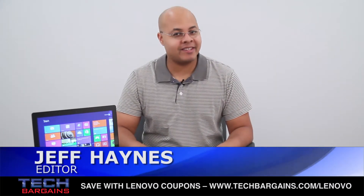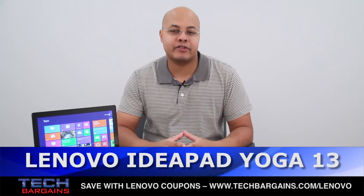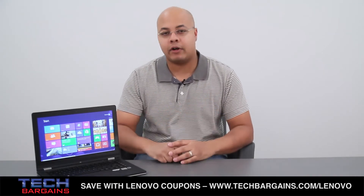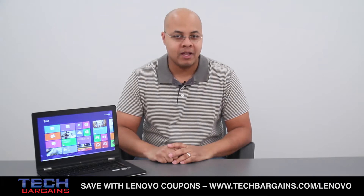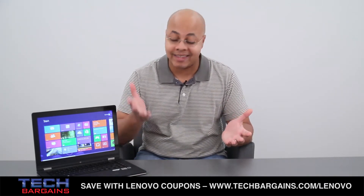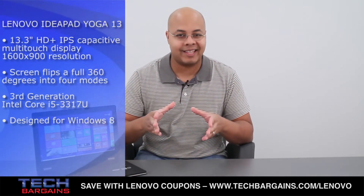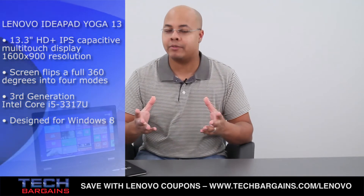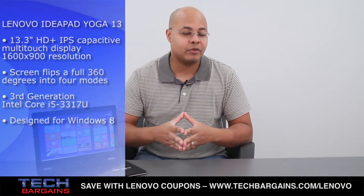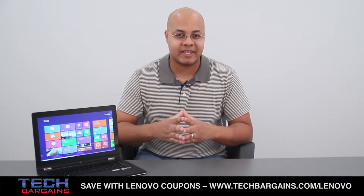I'm Jeff Haynes from TechBargains and this is the video review of the Lenovo IdeaPad Yoga. Computer manufacturers took the introduction of Windows 8 as an invitation to play with and evolve the traditional form of the laptop. One of the systems helping to lead the charge through a large advertising blitz is the IdeaPad Yoga, a system that not only is a thin, light Ultrabook, but actually transforms into one of four different modes. So just how well does this convertible Ultrabook work? Let's put it through its paces.